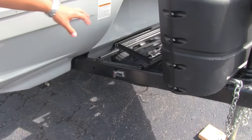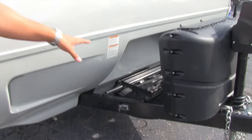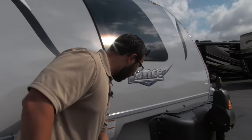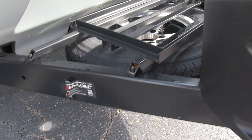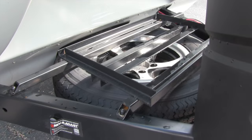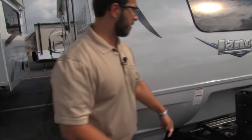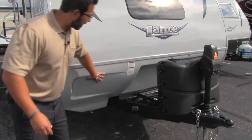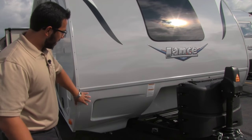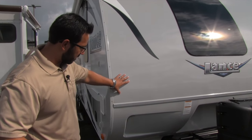Behind the propane tank cover you can see the rails for your battery box. This unit comes with one battery, but if you want a second, there's enough room on the rails to install two. Underneath that is your spare tire — even the spare has an aluminum rim and nitrogen fill, just like the regular tires. There's also a battery disconnect switch, so instead of manually disconnecting the batteries, you just turn that switch and it kills all power to your camper when you're done for the season.